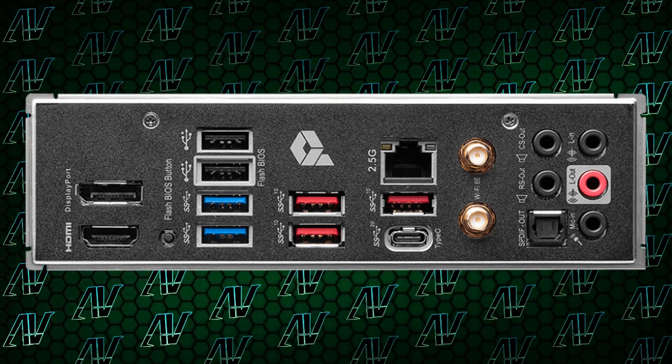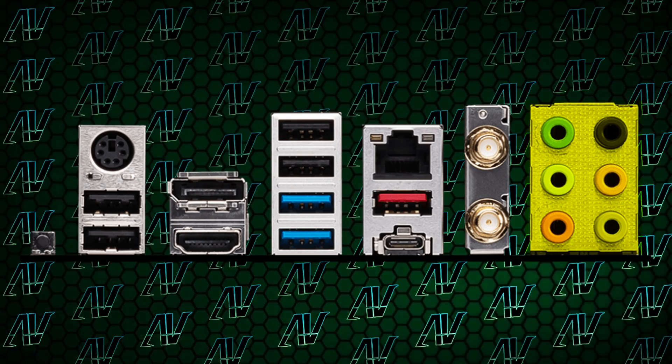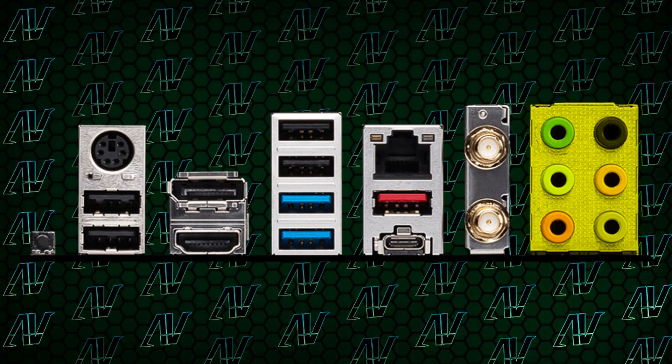I'm very glad the PS/2 port is alive and well on this motherboard, even if, let's be honest, barely anyone's going to use it. The other thing that's different from the Pro Z790A is the audio — on the A you have optical S/PDIF, on here you do not, and instead you get yet another 3.5mm audio jack. Not to mention the rear I/O shield isn't pre-attached here compared to the Pro A variant, which is just annoying — no one wants to do it.